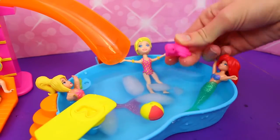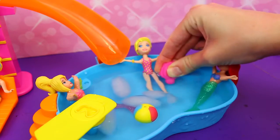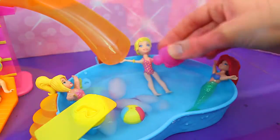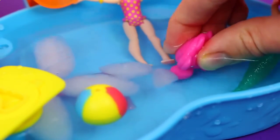There's tons of fun stuff to do in the pool. This little turtle sucks up water and sprays its friends. Let's spray Ariel's sister, and now let's spray Ariel. I'm going to fill up my cute little pink turtle.